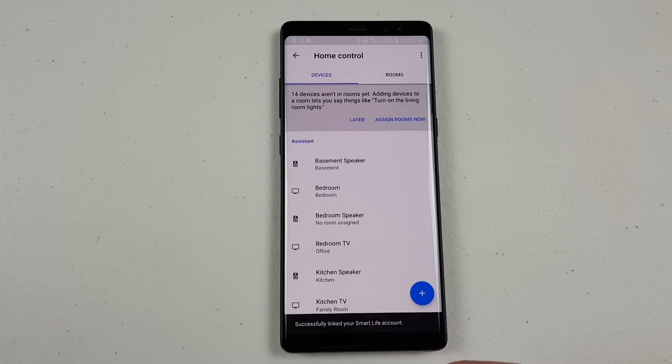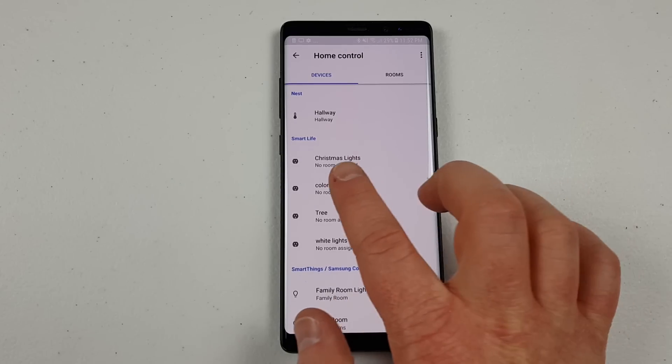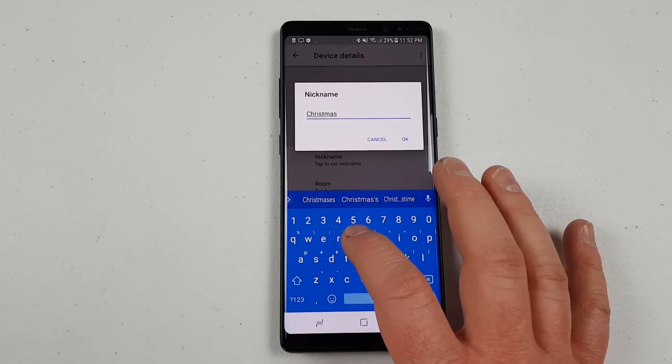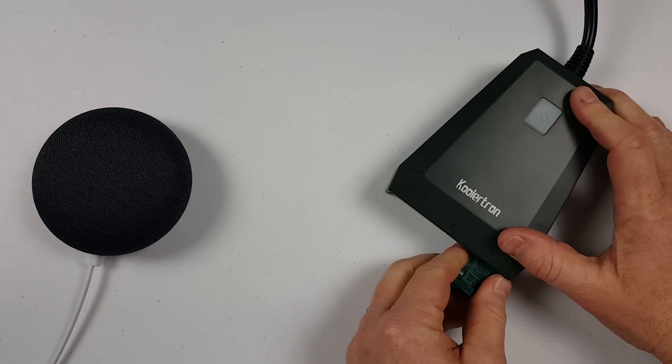Then click done and you can go through and find the light and give it a nickname or rename it. Here, I'm going to go in and name this 'Christmas tree.' After you've done that, make sure you go and plug your Christmas lights into your plug. My plug actually has multiple outlets, so I can plug many different types of lights in there. And now all I need to do is ask Google the command to turn off or turn on the Christmas tree.